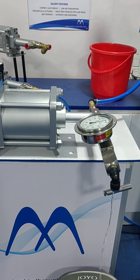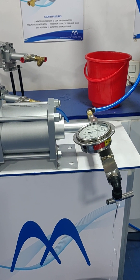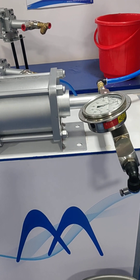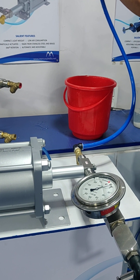Here some water is coming out right now. Now the water has stopped coming out of the pump, because in this line there is no water and air is filled.